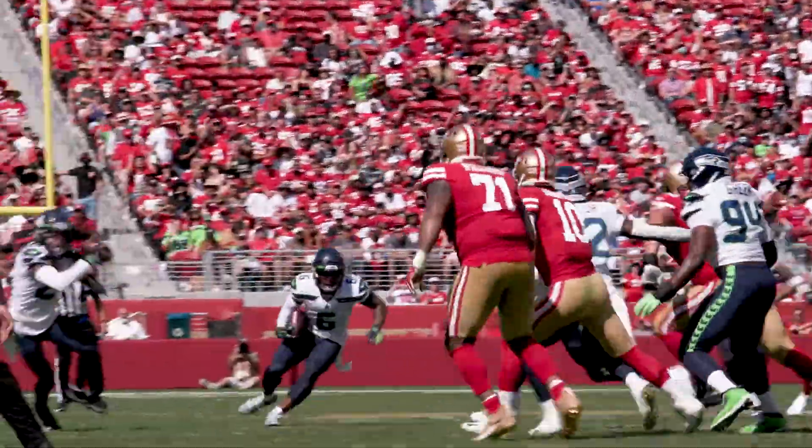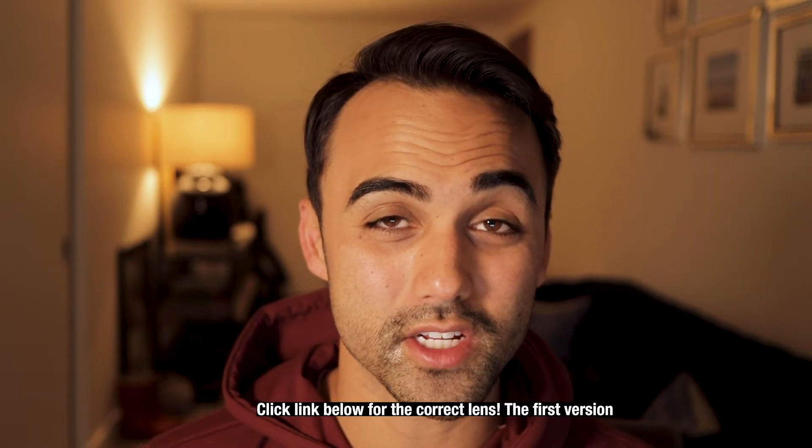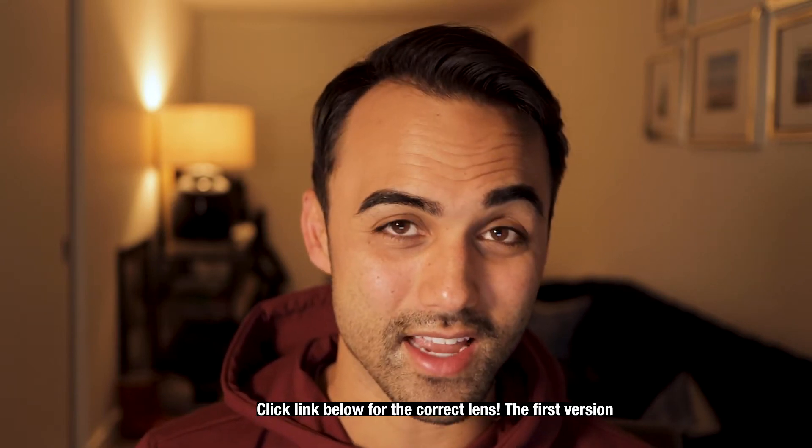The other thing I love about it is the price. Brand new, it'll cost you about $300. Used, you can get it anywhere from $100 to $150. From the research I've done, the first version is better than the second. The first version is a little bit sharper, so they say, and it also has the STM, which is the silent autofocus motor. So that was the one I rented here recently.